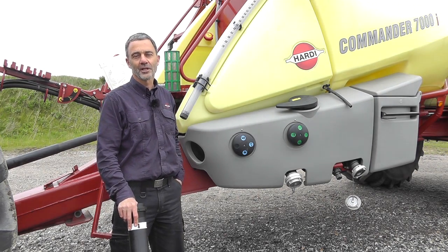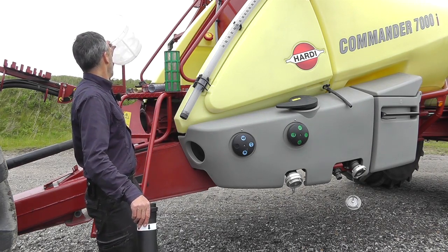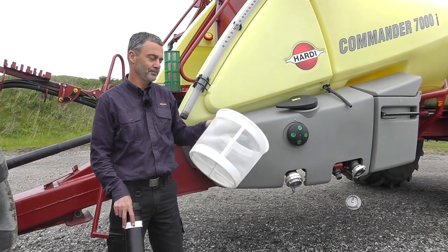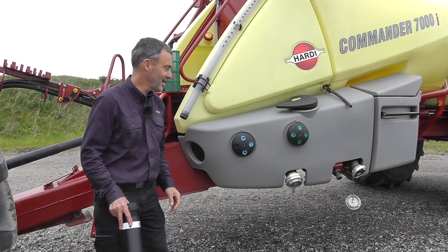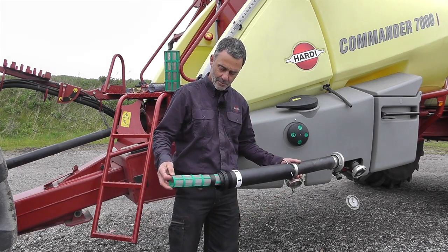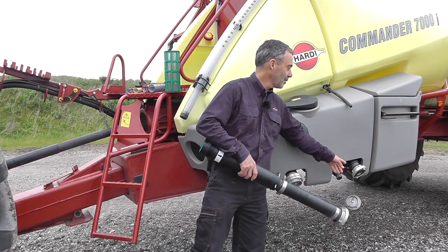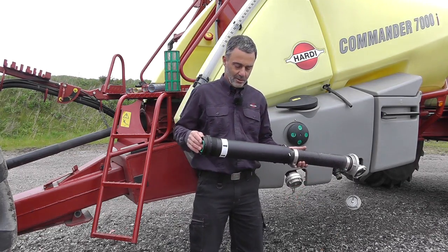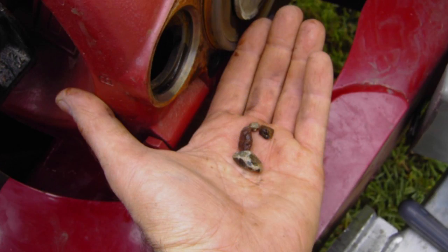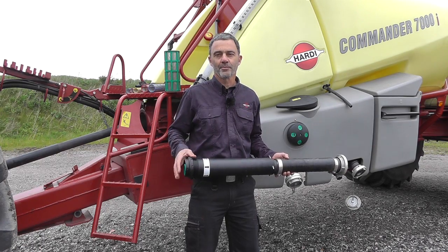The first ones filter the liquid entering the tank. These filters are relatively coarse and it could be a basket filter like this one located at the top of the tank or an inline filter like this one here. If you're filling from a pond or a stream then we recommend that you use an inline filter because it will prevent small stones and objects entering the tank and then the pump, which in the end fouls the pump valves.